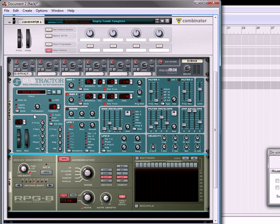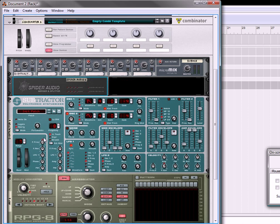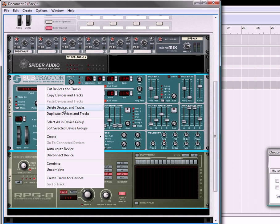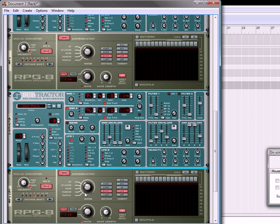We are also going to take, under this device, we're going to create a spider audio merger and splitter. We're now going to hold the shift key down to select both the subtractor and the RPG-8. We're going to take that and duplicate the devices and tracks. So now we have a complete duplicate underneath.